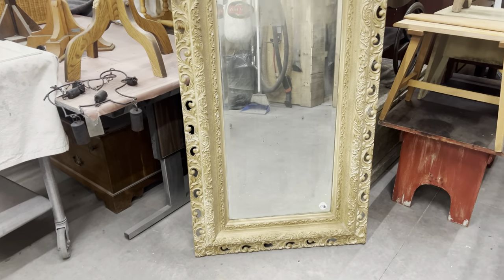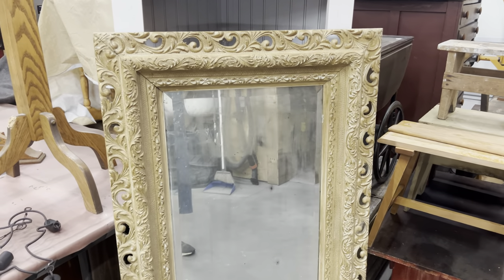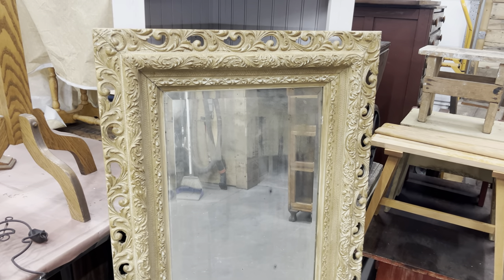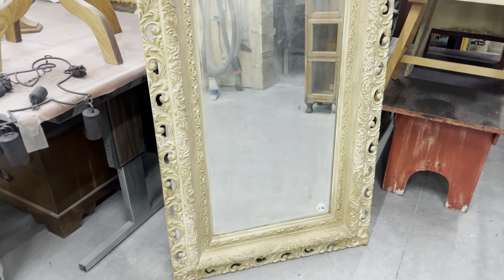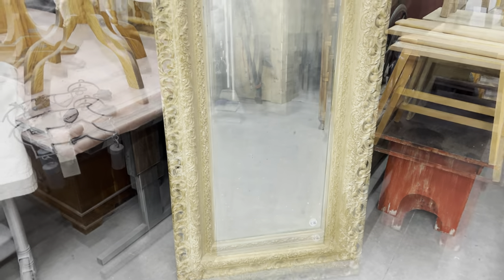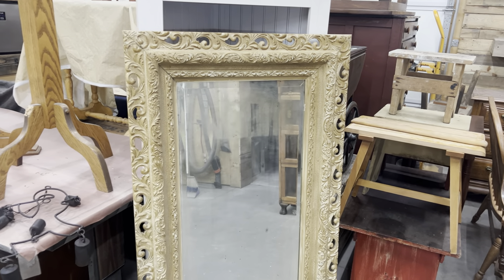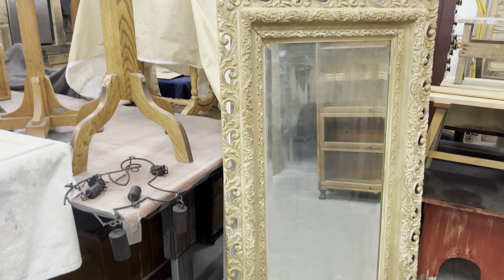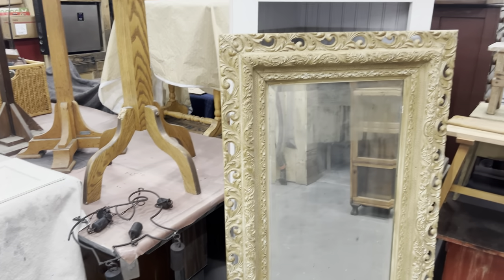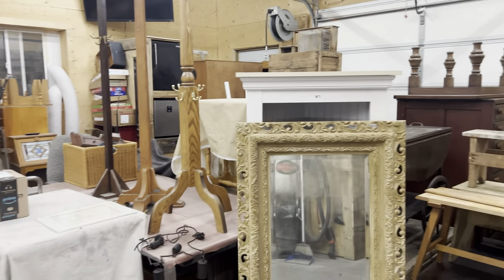For those who go to auctions, do you ever think, 'Oh my gosh, I really want that — I hope nobody bids on that'? This mirror was one of those. Look at that detail! It is huge, guys — it is huge and super heavy. It has some age on the mirror itself but I do not care, it is gorgeous. And if you saw my last haul video, you'd know that I said we are really squirrels packing up for winter here. Our shop is so full right now from going to all these auctions, but I'm loving it.